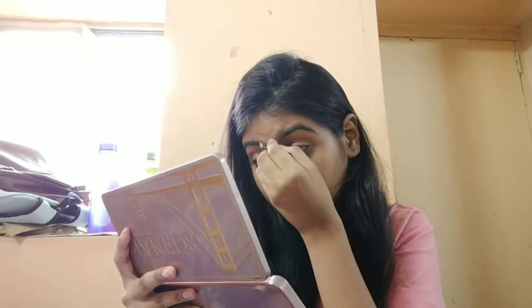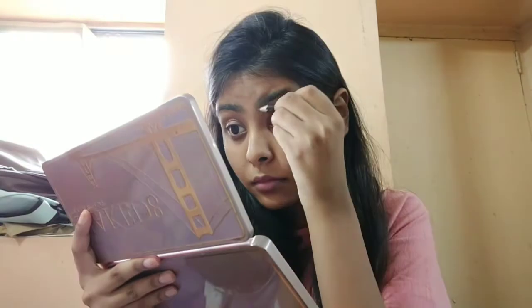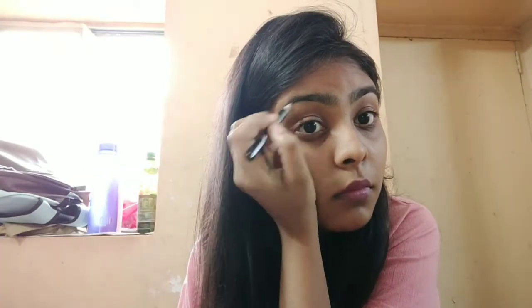Now you can see the difference and I'm going to do my other brow as well with the same technique and the same pencil. One thing I forgot to mention — if you are using a pencil, please do not use a very pointed pencil. It will not do the work. Use a pencil which is not very pointy. I'll fill in my brows a little more. It takes a little bit of time but it's worth it.